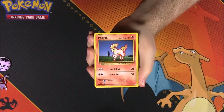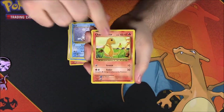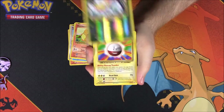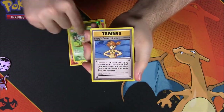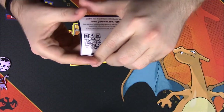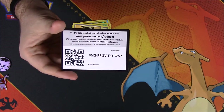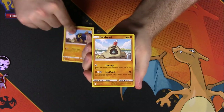Next up is Evolutions. From this set we got a Ponyta, Doduo, Staryu, Seel, Charmander, a reverse holo, an Electrode as a rare, a secret rare Exeggutor, Misty's Determination trainer, Revive trainer, and then the card code.